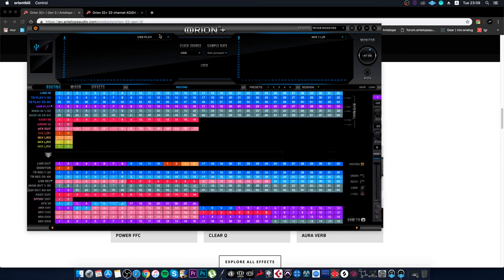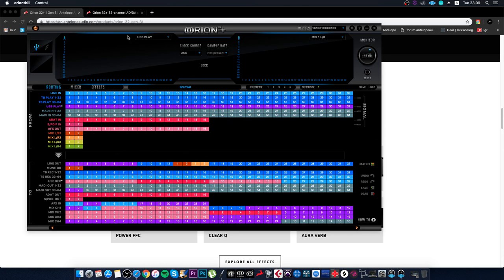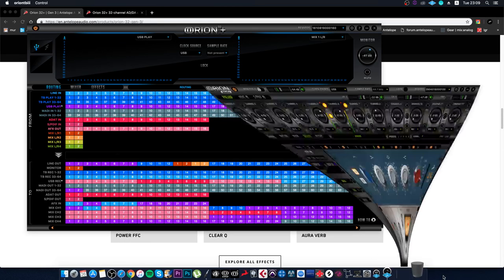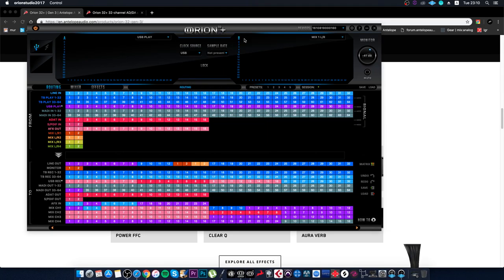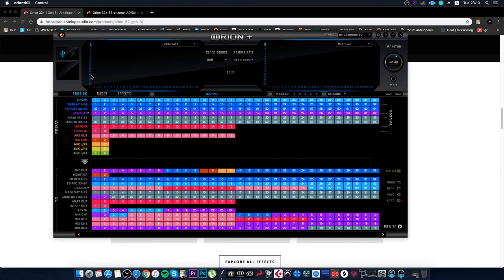At the top we have a metering block. Previously in ZenTour and Orion there was a separate metering block. In the new third generation we have Meter A and Meter B. You can display anything here, from MADI interfaces to the mixer and beyond — peak levels and so on. In the right corner there's also Block B where you can simultaneously show the same or different sources, like USB Play and Metering Line In.